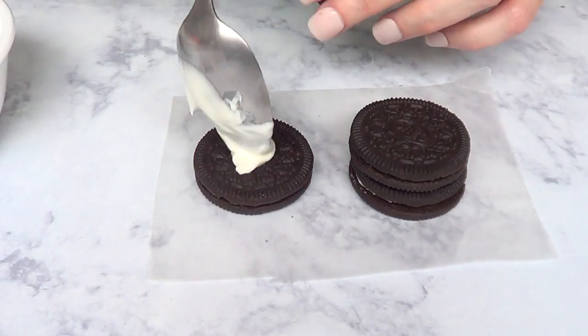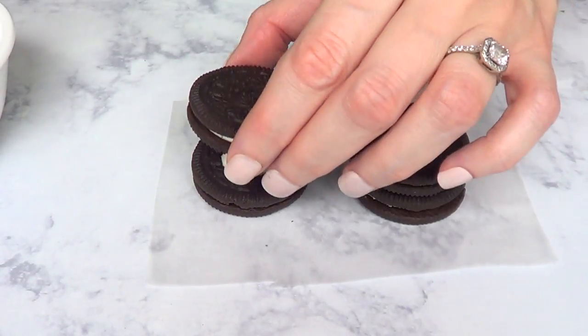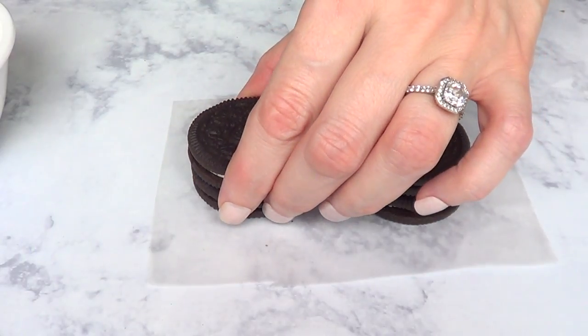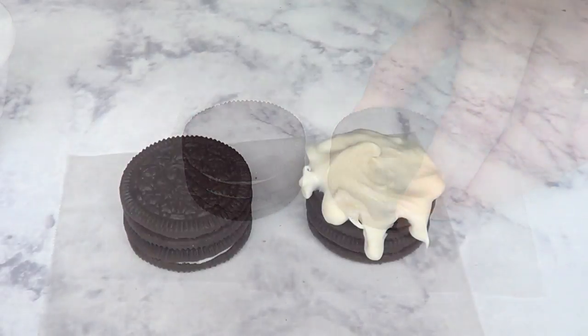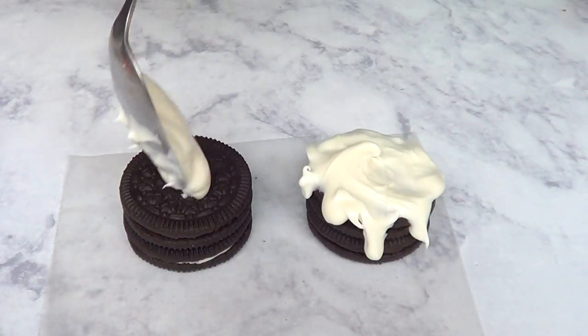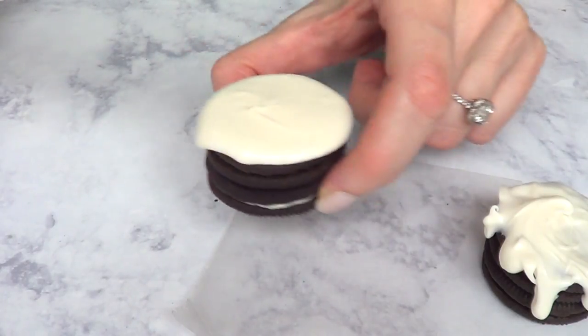The first thing I'm going to do with the Oreo Cookies is sandwich them. I'm going to open the cookie, place my candy melts in the middle, and then close it. Then on top, I'm going to use my spoon to add candy melts, kind of arranging it so it looks like dripping frosting.